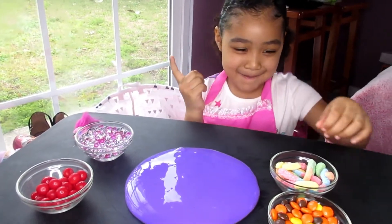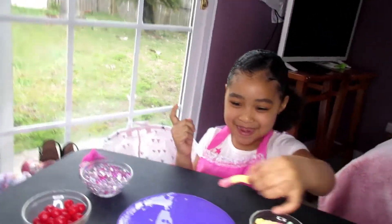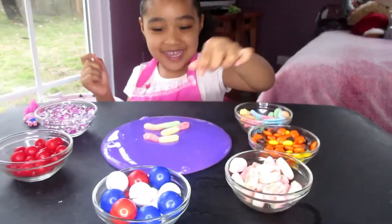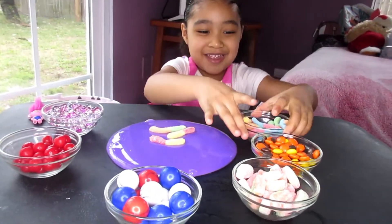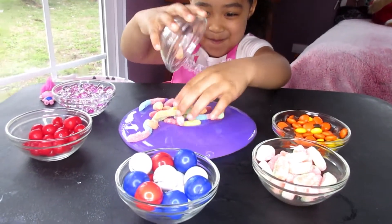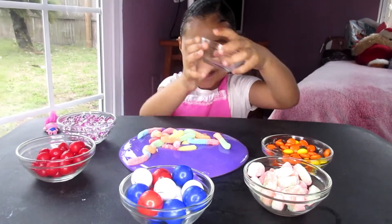I know. Which one? Your one. The gummy worms? Whoa. I'm going to put a lot. You're going to put all of them? Whoa. Let's go inside.